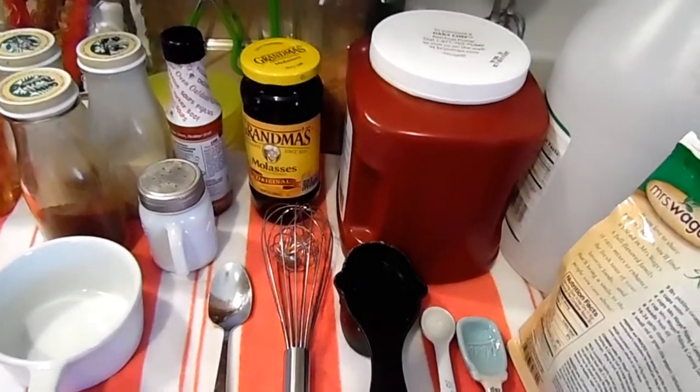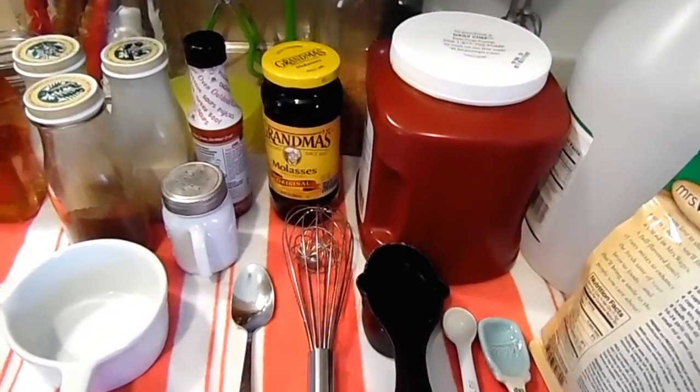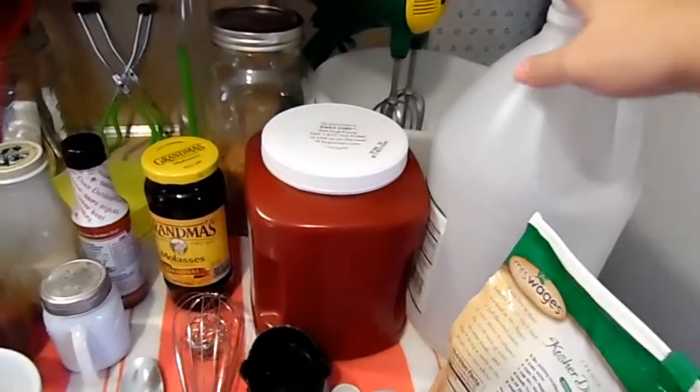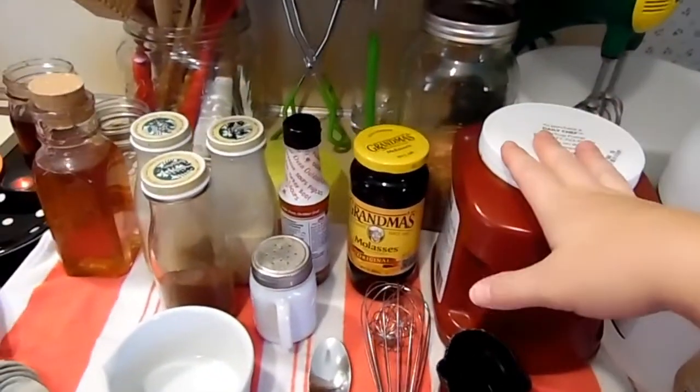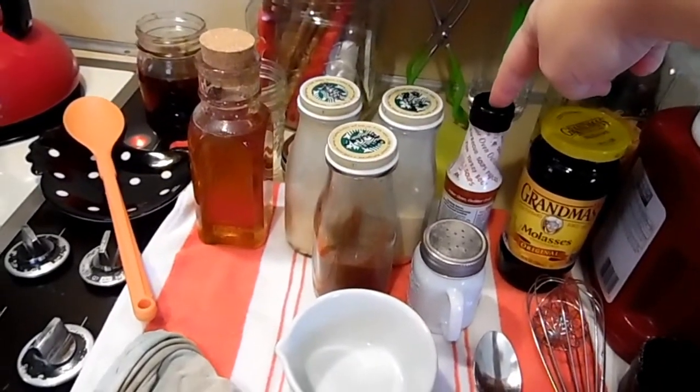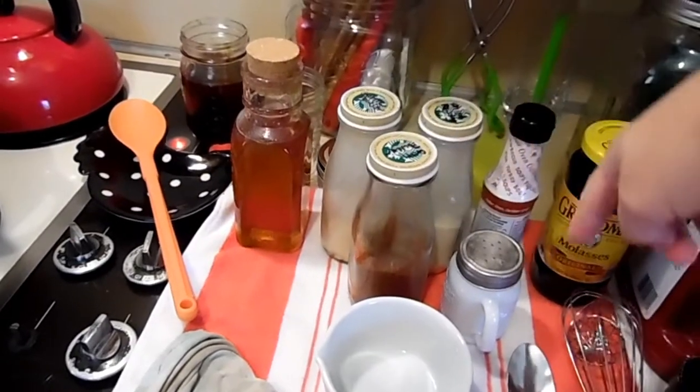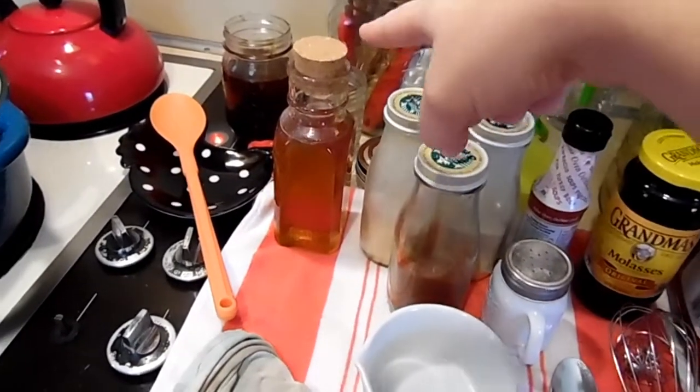So this is a sweet and kind of tangy barbecue sauce. We like a little extra tang. We're going to need some vinegar, salt, ketchup, molasses, liquid smoke, onion powder, garlic powder, chili powder, regular black pepper, and honey.